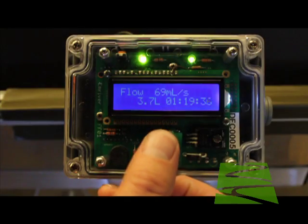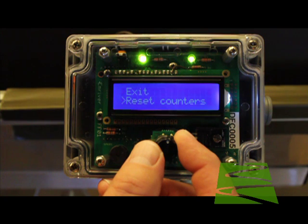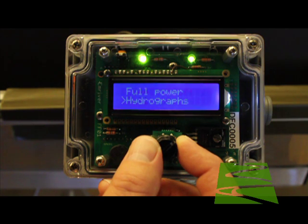Next, we'll look at other menu items. These include exit; reset counters, which resets the totalized flow and time; free run, which turns off the pump and allows manual control of flow with the knob; full power, which turns the pump to maximum speed; and hydrographs, which we'll cover next.